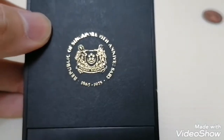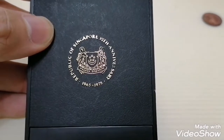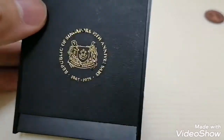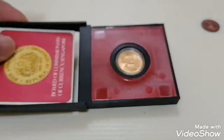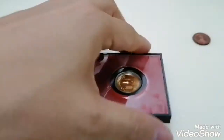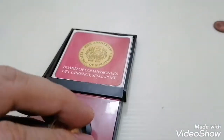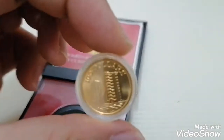This is the outer box, issued by the Republic of Singapore for the 10th anniversary, from 1965 to 1975. When you open it, this is how the coins look like. This is the coin — let me show you how to take it out.